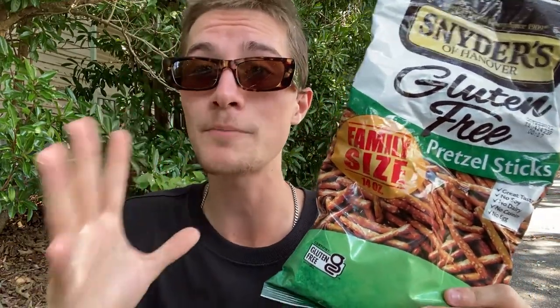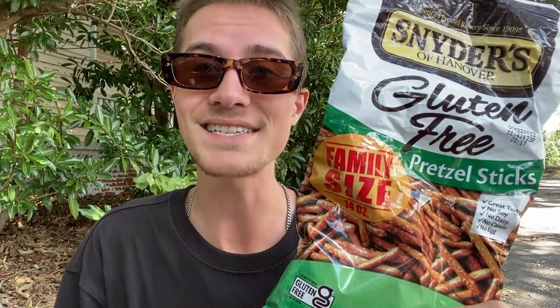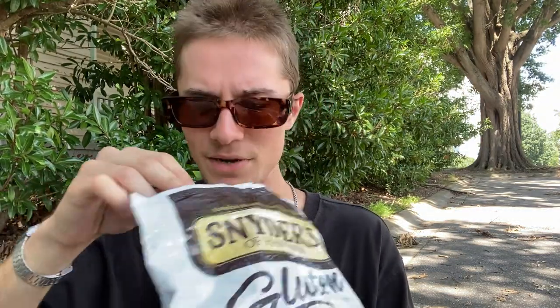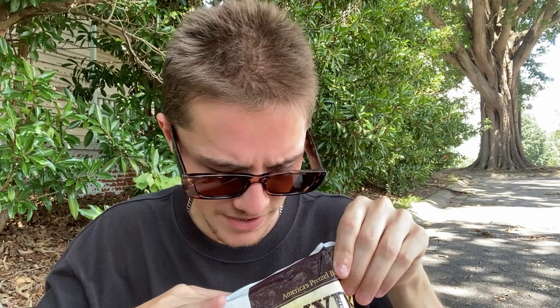Not only am I gluten-free, but this is also a stick. I don't think it would be very possible to smoke a pretzel that's like the bow tie shape — I don't think that would work. So I definitely do think this stick is going to give me the best opportunity to smoke a pretzel. Without further ado, it is time to get a pretzel out. I'm going to look for a completely whole pretzel rod — that one's not whole. I have eaten a lot of this bag, so finding a whole pretzel is going to be a little bit of a challenge.